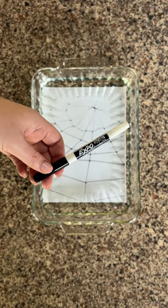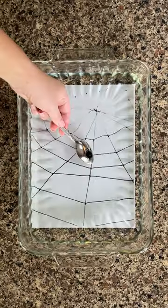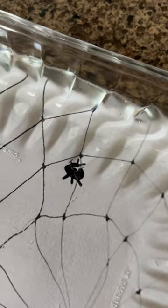Draw a spider on the metal spoon with the black dry erase marker and make sure all the lines are connected. Slowly dip the spoon into the water, ensuring all the spider design is lifted off the spoon, and the spider should be floating on the water.